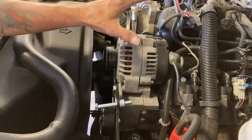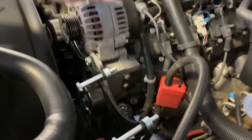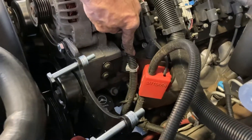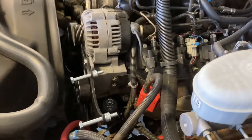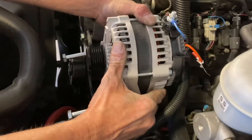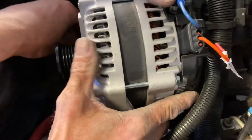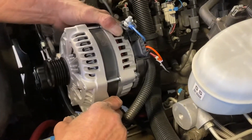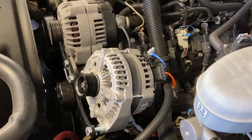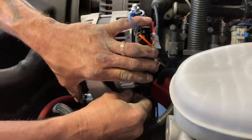Now that we have the original alternator back on and snugged down, we're going to put the secondary alternator in here. This battery bracket — to make it easier, you can bend it back some to get clearance to put your alternator in. Here we have the new alternator. You just push the bolts in with the six washers behind the bracket — that's what ensures it's going to line up with the belt. Then we just put our nuts on the back and tighten.